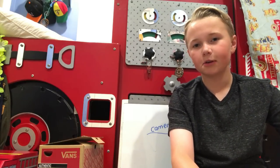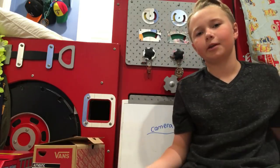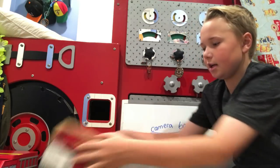Hi guys, it's Travis McFly. Today I will be showing you something you can make at home. You're probably wondering what I'm doing with these shoe boxes — I'm just about to show you. You can see right there a camera box; we're going to make a shoe box with a camera in it.